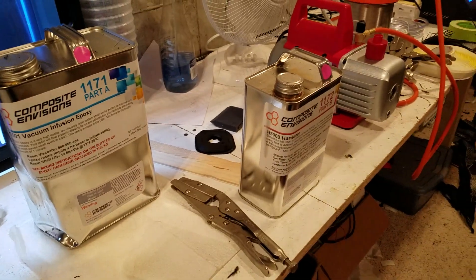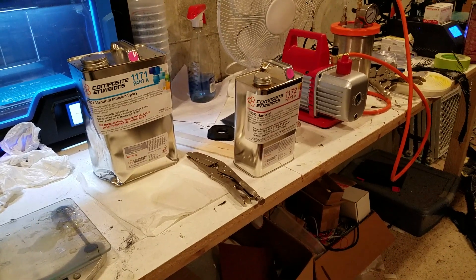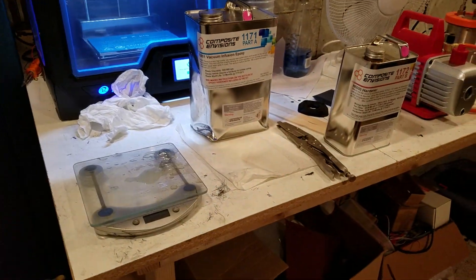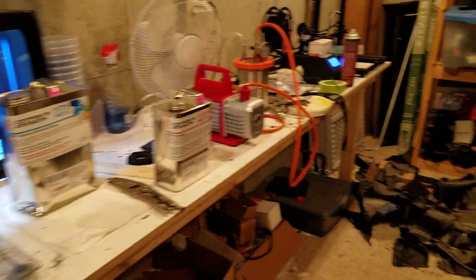Hey everybody, this is going to be part two of doing 3D printed body panels and then skinning or encapsulating them in carbon fiber. I'm going to go over some of the tools and equipment that you will need to do this.